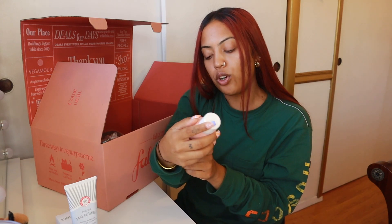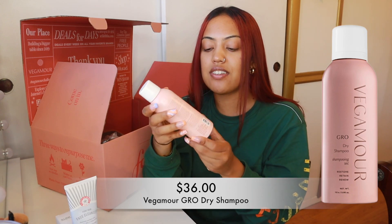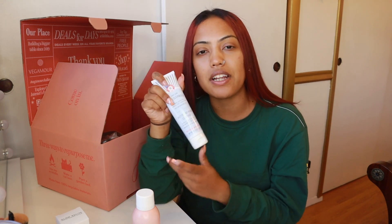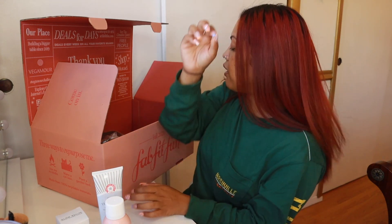The next thing I have is Vagamore Grow — it's a dry shampoo for your hair. So this is a hair product, another full-size product you could test out. These boxes get me so excited because you have so many different items that you could basically test out. You won't go to the store and buy this whole thing for $50 because it's too much money to test out. But the whole box is under $50 and you get to test all these products and find ones you love.